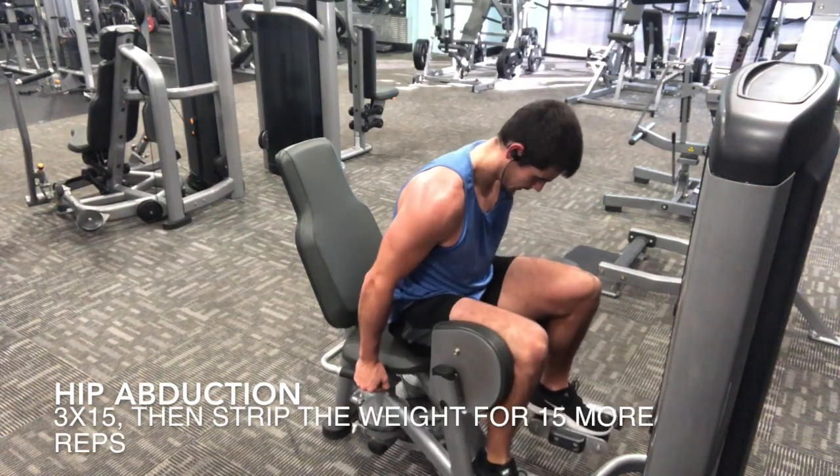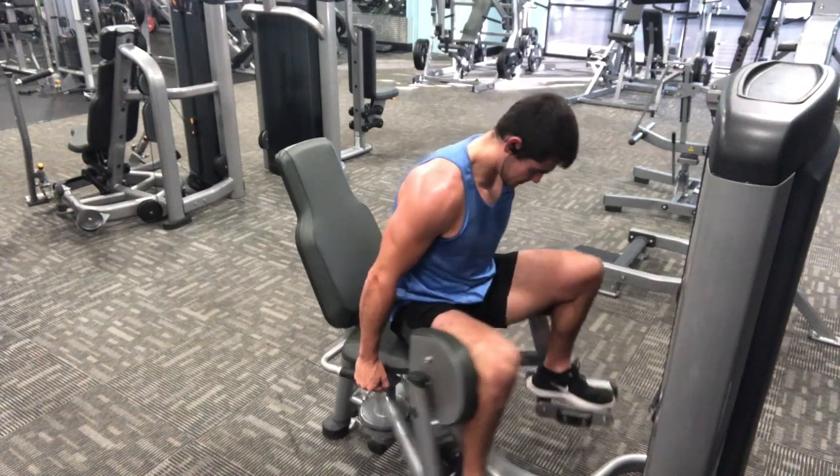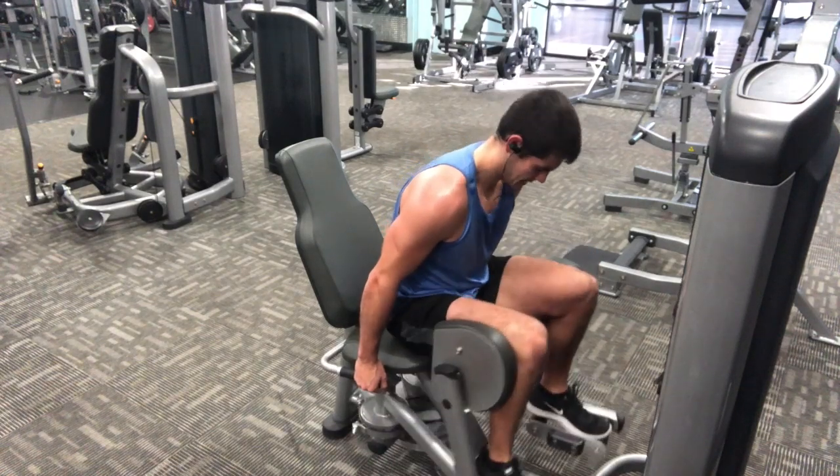I pair the hip thrusts with hip abduction — another one where you don't want to make eye contact with anybody on this machine. I start with 15 reps going heavy, then strip the weight to a lighter load and rep out another 15 to 20 reps.